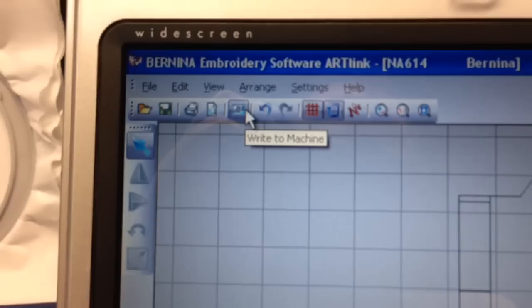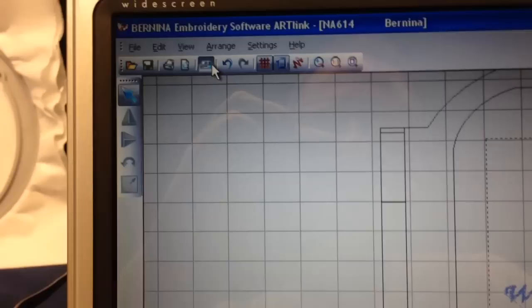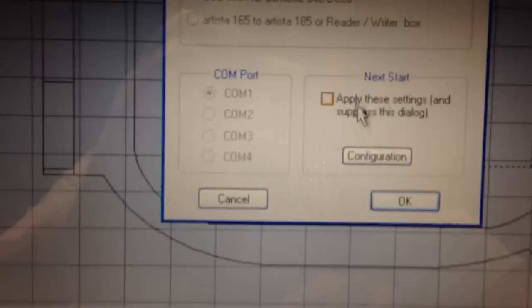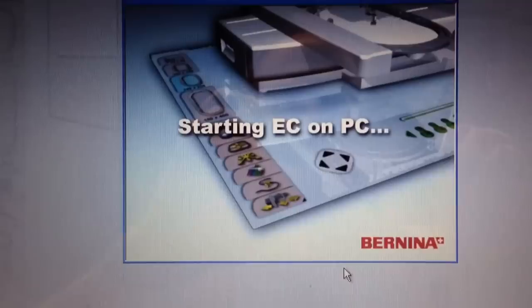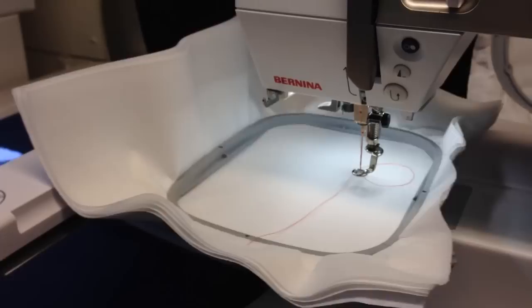Now let's click 'Write to Machine' and see what happens. I already have the feed dogs lowered and the number 26 foot on in the raised position. I have the machine preselected for the Aurora 400 series. Should you need to select it, click Configure, choose your machine from the list, and click OK. Now it's starting EC on PC, which controls your machine. On the machine's screen you'll see the embroidery module symbol light up, and the hoop will move as it checks and calibrates the hoop size.